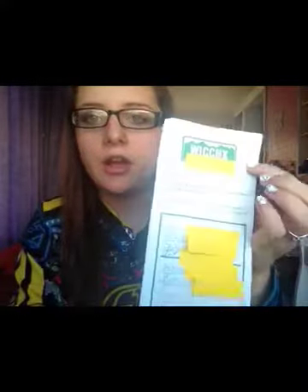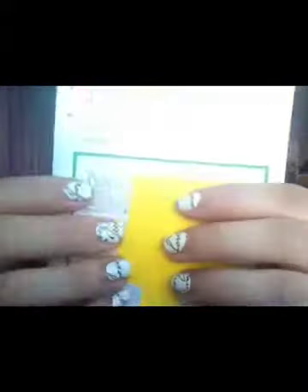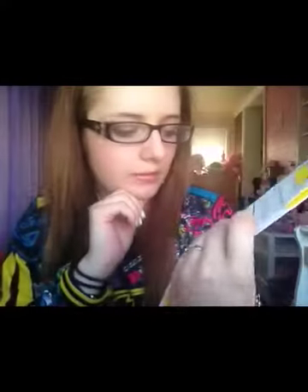It'll tell you your WIC checks up there and it'll normally have your state right here. It'll give you information about your WIC checks, and then you'll do this all at the office when you apply. You'll have your name, like the name of the user, your signature, and an alternate signature to show identification.